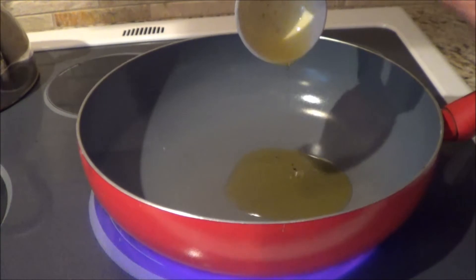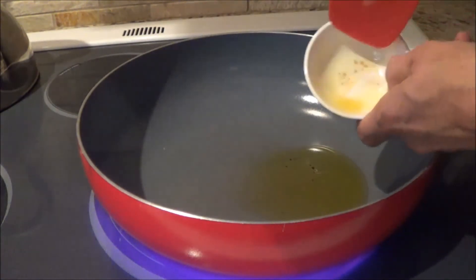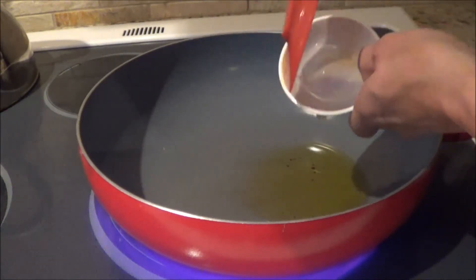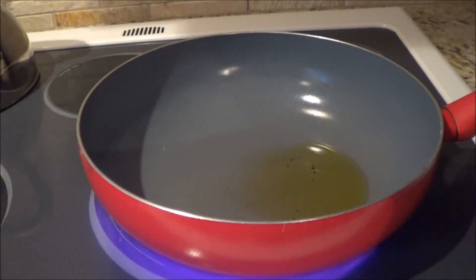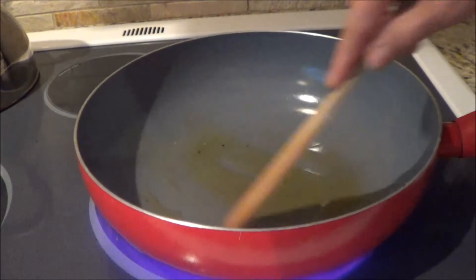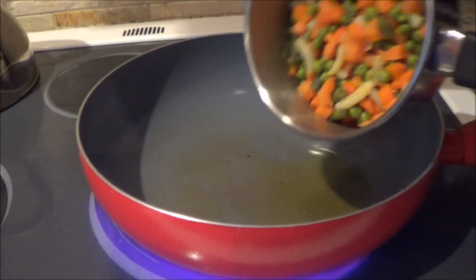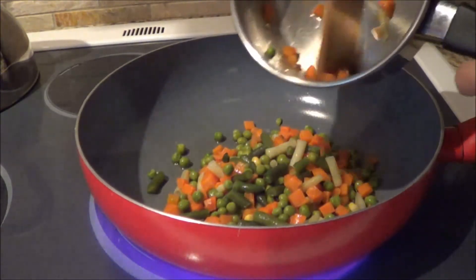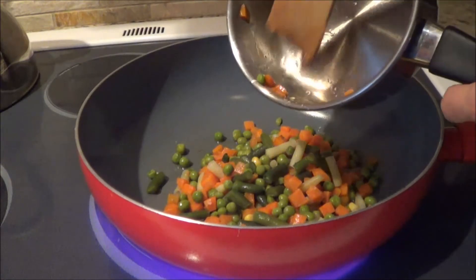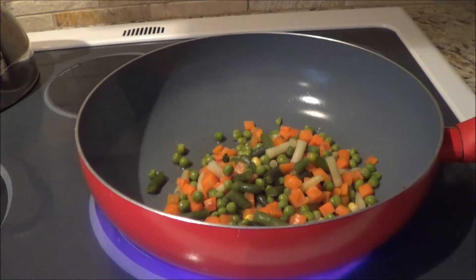I have two tablespoons of olive oil and I'm going to put it on medium high heat. With my vegetables, I used a frozen bag — I'm using two and a half cups of frozen vegetables. I already boiled them to get them thawed out, and now I'm going to fry them in the frying pan.